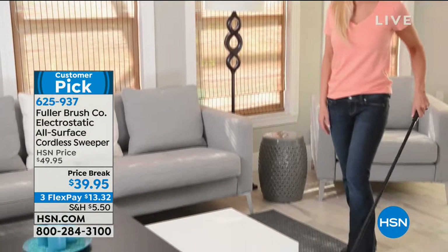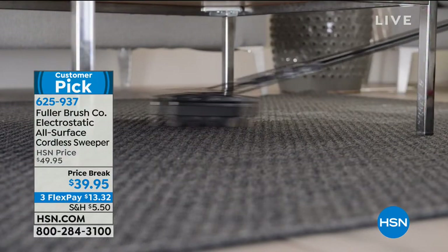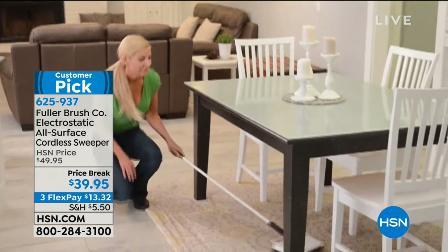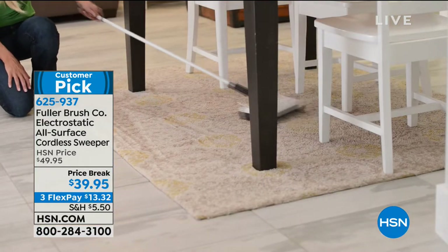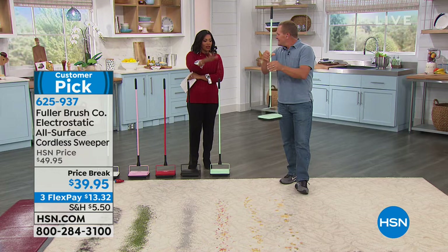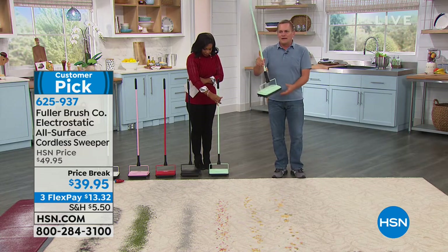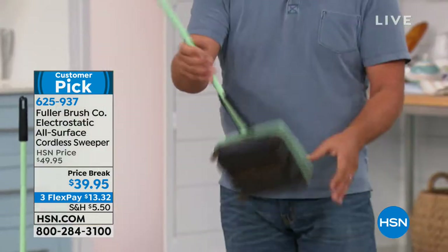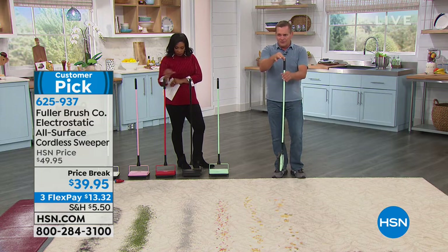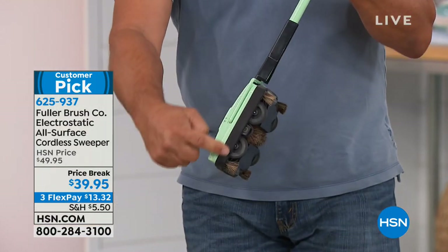Pets shed twice a year — six months in winter and six months in summer! You can get low under furniture so you're not moving things around. You can use it every single day, several times a day. It's only two and a half pounds, so you can walk up and down stairs with it. It folds flat for storage — stand it between your refrigerator and the cabinets, or hang it up using the hole on the handle. This is all-steel construction with a rubber non-marring bumper.